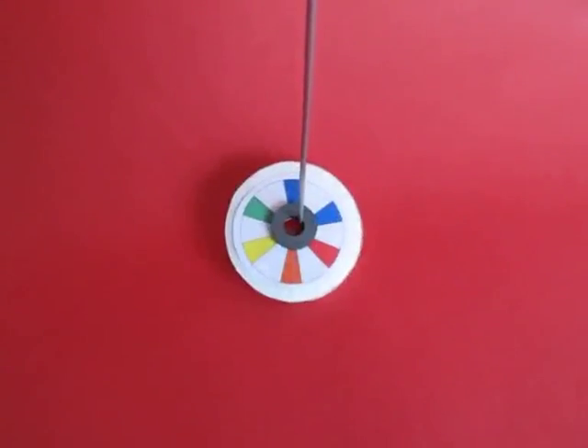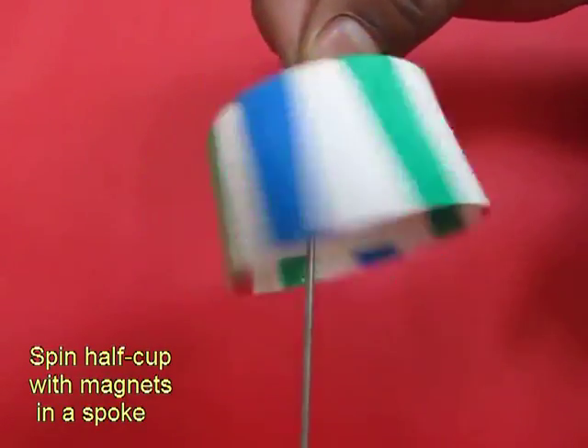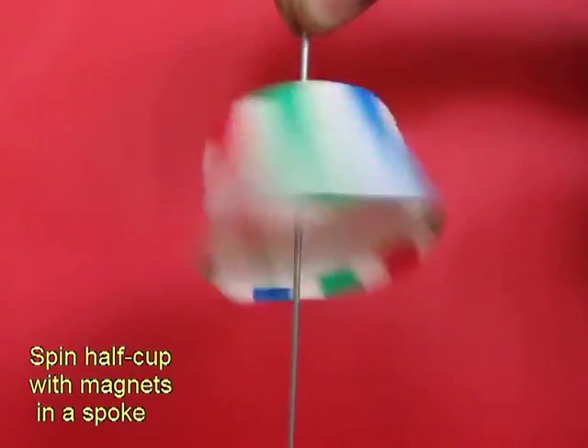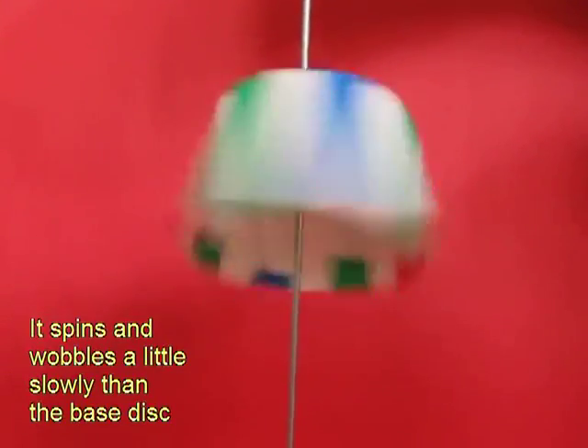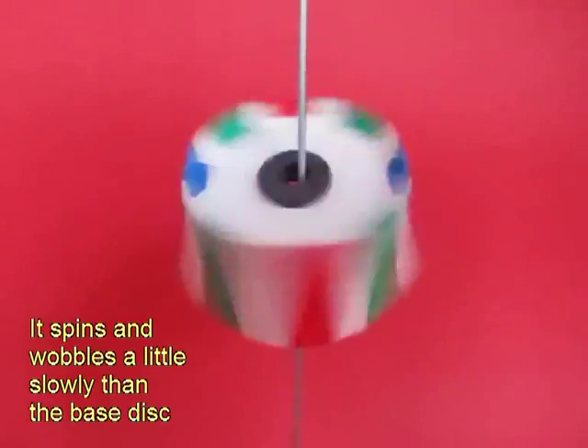This cup is going to descend rather fast. Now take the half cup, place it on the bicycle spoke and give it a twirl. This time you see a riot of colors. The cup will descend slowly — slower than the previous one.